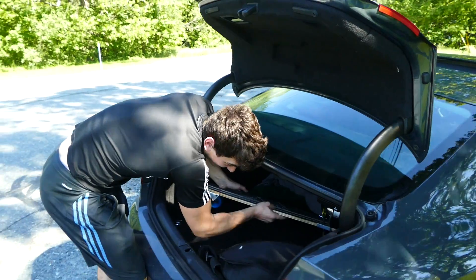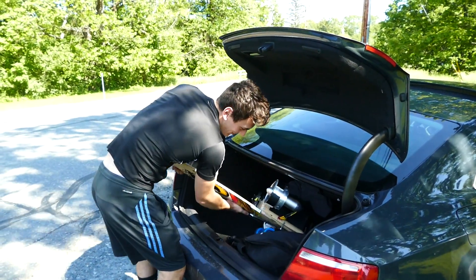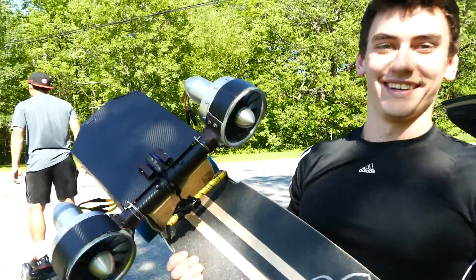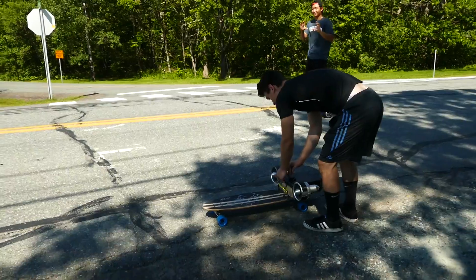Alright guys, so there you go — that's pretty much how the board works. It's enough talking. It's like 90 degrees out, such a nice day. What do you say we go try this thing out? How cool does that look? Holler if there's a car.